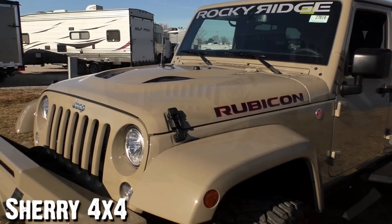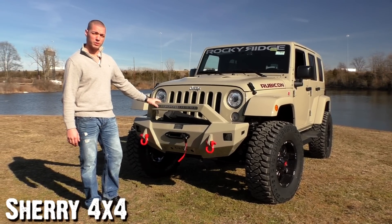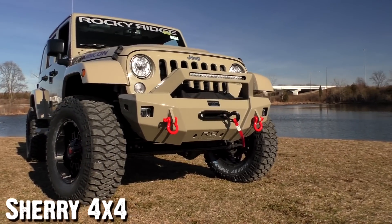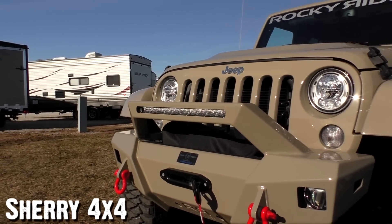It goes really nice with the painted red tow hooks on the front. It is the Summit Conversion Package from Rocky Ridge. The painted bumpers on this thing look sick — I think it's awesome. You've got the big LED light bar here on the top of the bumper, an 8,000 pound winch, and the painted red tow hooks on the front.